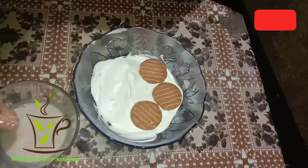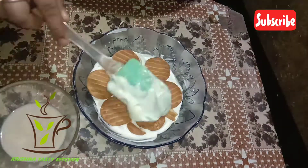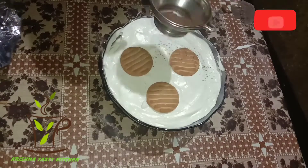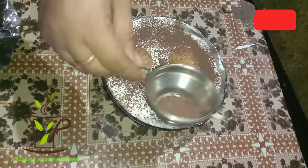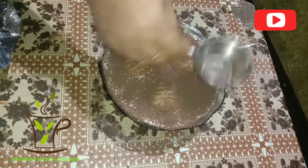Now we put the biscuits on top, then we put the cream on top, then we put the biscuits on top again. We put 3 biscuits on top and we'll put the cocoa powder on top.